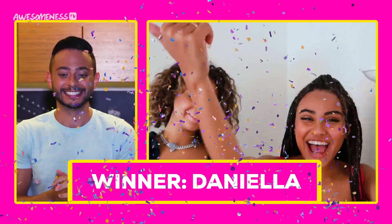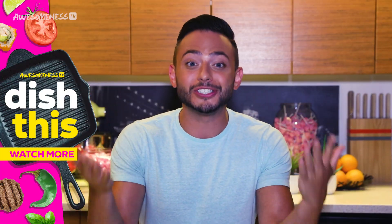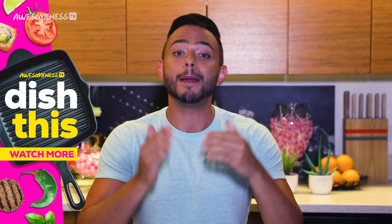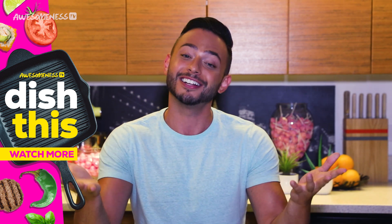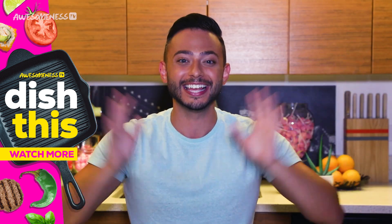Yeah! That's what I'm talking about. I want to thank our special guests for participating in this episode. If you liked what you saw, please be sure to give it a thumbs up and be sure to subscribe to Awesomeness TV, Chow Hound, and our contestants. Thank you guys so much. Bye!